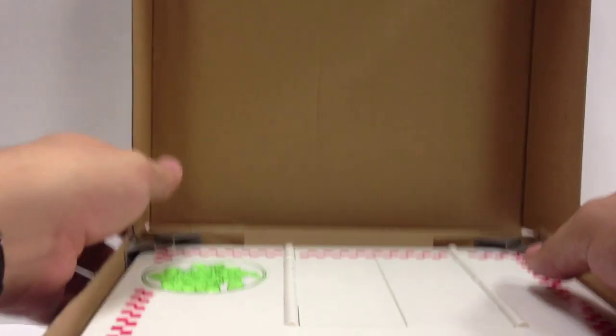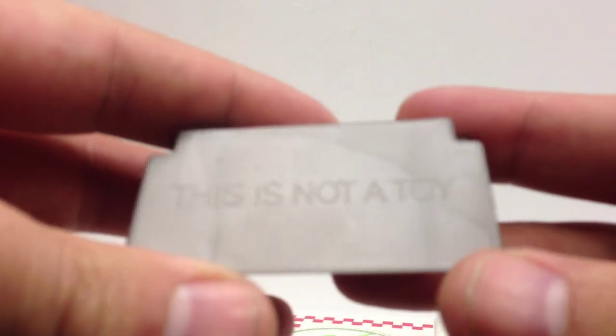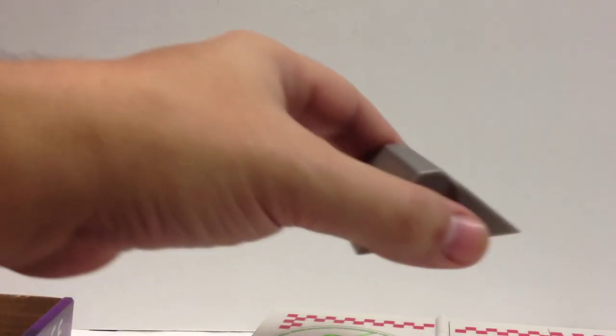Inside you get the actual pizza playset itself. It comes wrapped in some plastic, which is easily removed. It also comes with these corner supports. I thought maybe these served some function, but they were nice enough to put 'this is not a toy' on them — so don't play with these. Although you could totally make them skateboard ramps for your Ninja Turtles if you were doing that and they had skateboards.